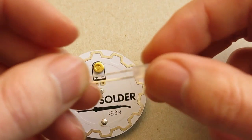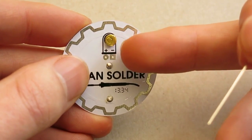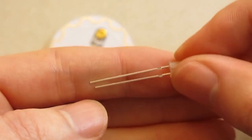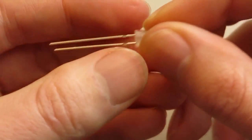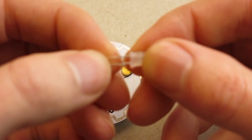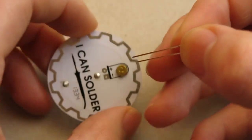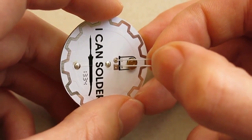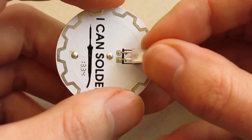The last component to solder in place is the LED. If we look at the printed circuit board we have a positive and a negative symbol. And on the LED we have a long lead and a short lead. So the long lead is the positive and the short lead is the negative. I like to bend the pins of the LED before I put them into the holes. So I'm putting the long lead into the positive and the short lead into the negative.